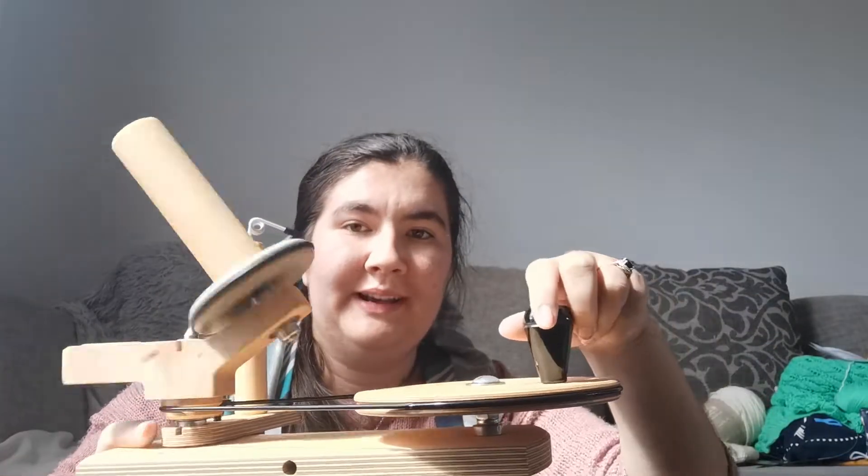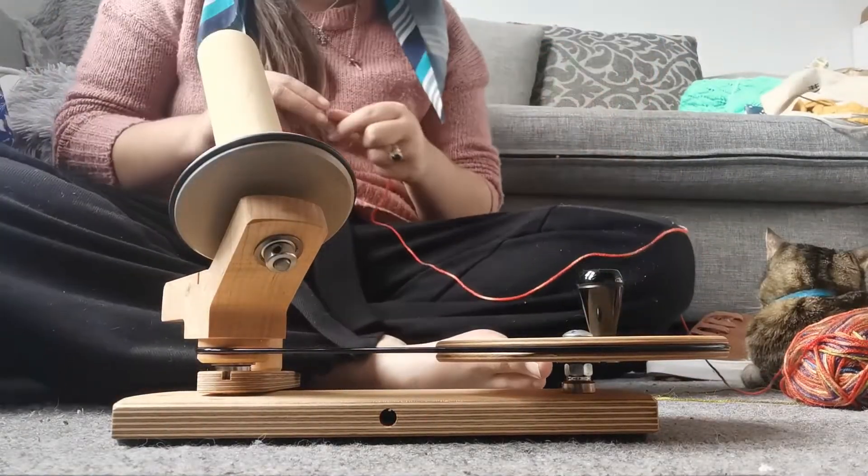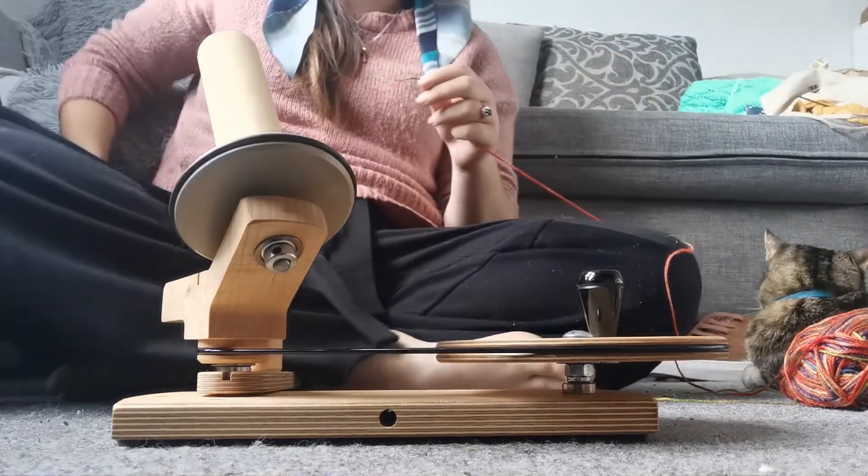It took me way too long to figure out how to put on a drive band. But here it is — this is my new ball winder! I'm going to try and wind one of the skeins from my current project into a ball. Actually I'm going to pause this, clean my table because I have random cups from my coffee on here. I was going to record on my table but I've decided to record on my floor instead.